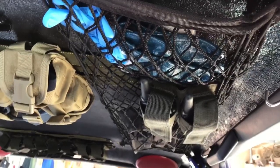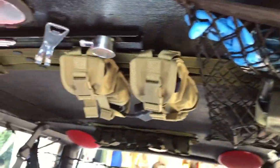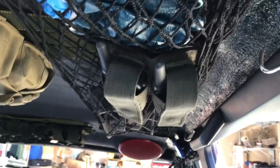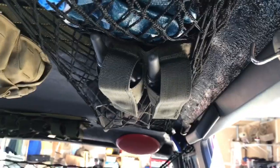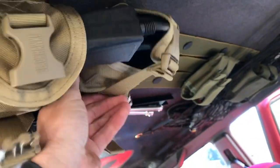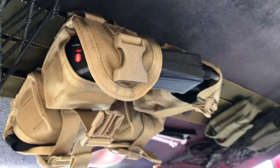Up here on my headliner I have a few more. I have another video that talks about how I did this to the headliner. Here I have two more 40mm pouches that happen to fit the walkie-talkies I had, which makes it convenient. Those there are Blackhawk grenade pouches, and on this particular one I was able to install my winch control, with the cable on the second one. That makes it really easy to get to whenever I need to use the winch.